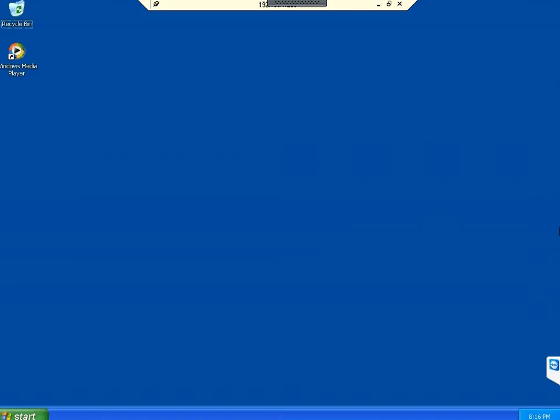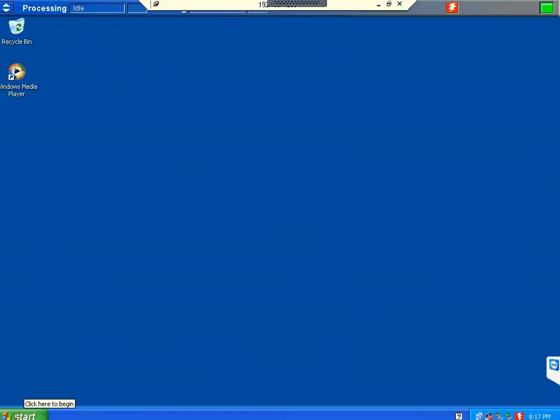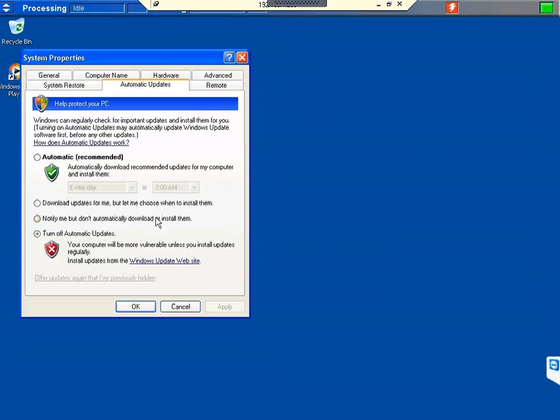One thing I recommend: click Start, right-click My Computer, go to Properties, then Automatic Updates, and make sure this is turned off. Microsoft is not supporting Windows XP going forward, so you don't need updates on this Fiery — it is solely a print controller and does nothing else. If you leave automatic updates on, the Fiery will likely be rebooting every other week, so turn it off.